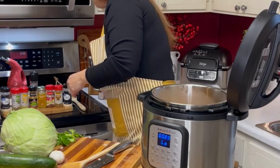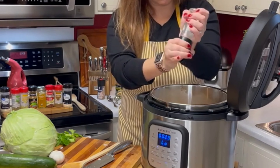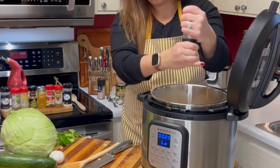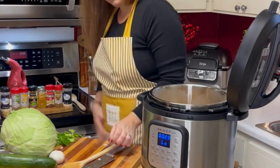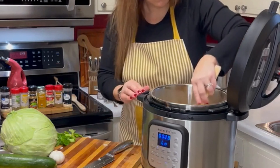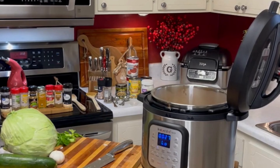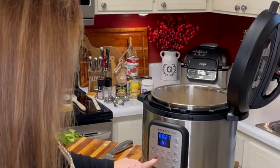If you haven't seen the new instant pot, we will be linking it below. This instant pot is the duo, so it is not only an instant pot but an air fryer. I do love my ninja foodie that you see behind me, but this is also convenient if you travel or camp. It's a perfect one pot tool just to carry in the camper.